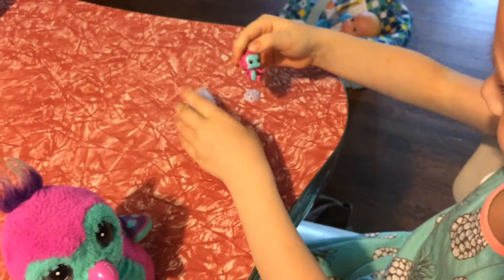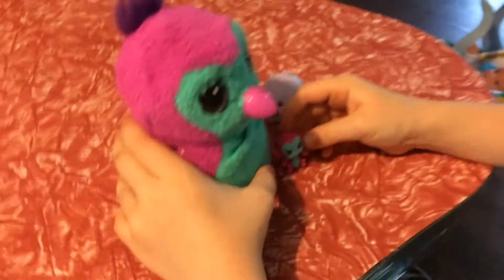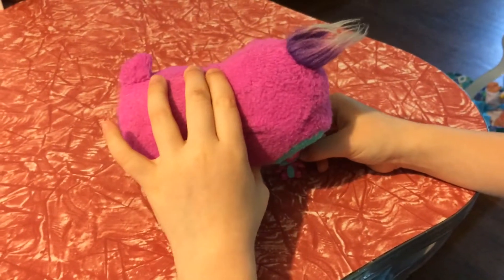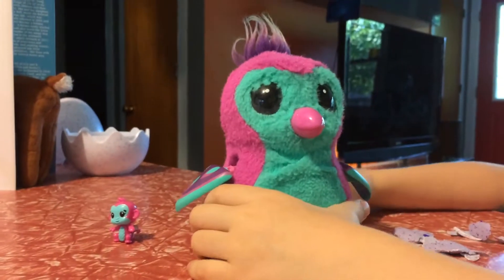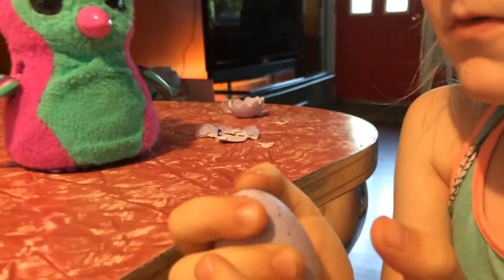Oh look at that cute little monkey! She matches her mommy too, look at the same color! What are the chances? Look, she loves her! Okay, you got your Hatchimal and she's got a new baby. Wait a second, what's going on? Oh she had another egg!